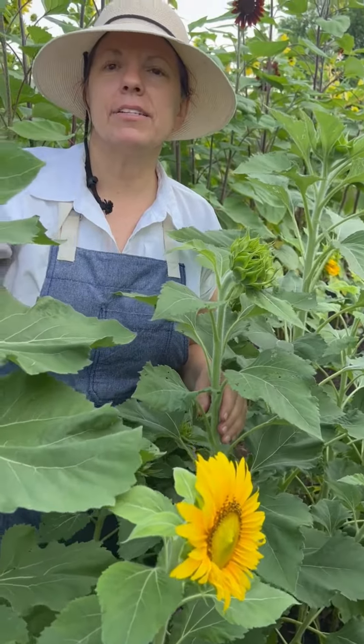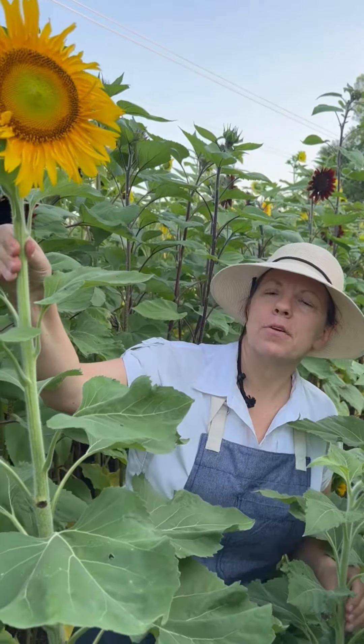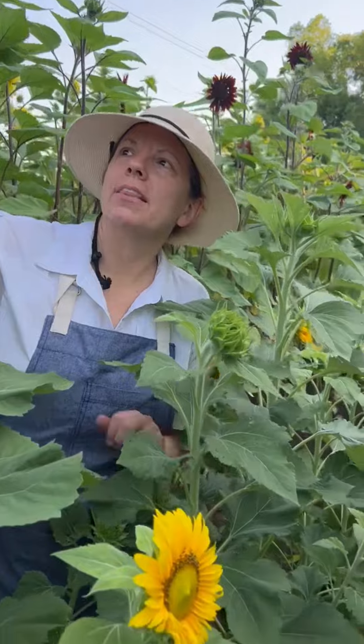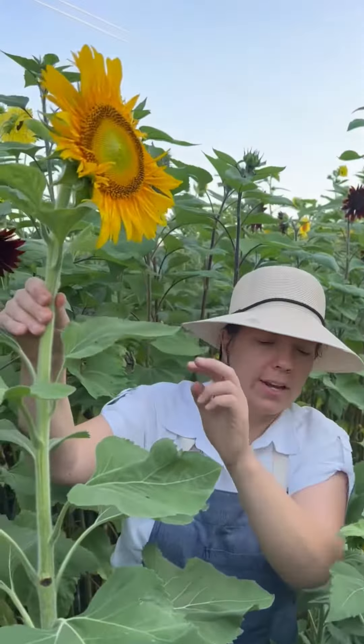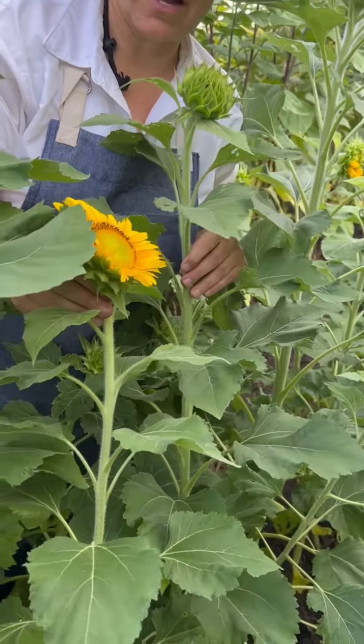This variety right here is called Sunspot, and it is just another bright yellow color. I love when it comes in how it has the green in the center. This one is a dwarf variety, so it's a shorter variety.